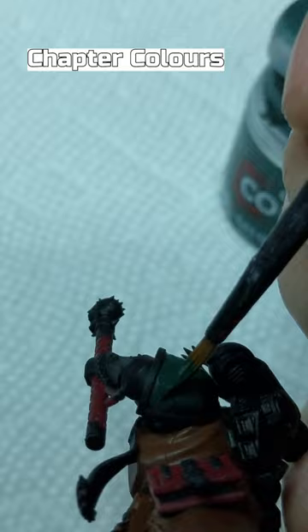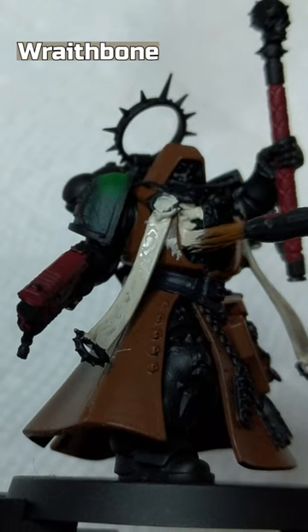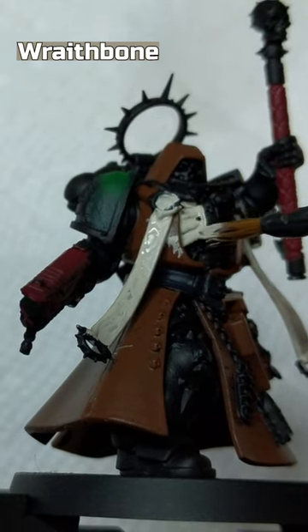Add your chapter colors to the shoulder. Wraithbone on the chest, mask, parchment strips, and purity seal.